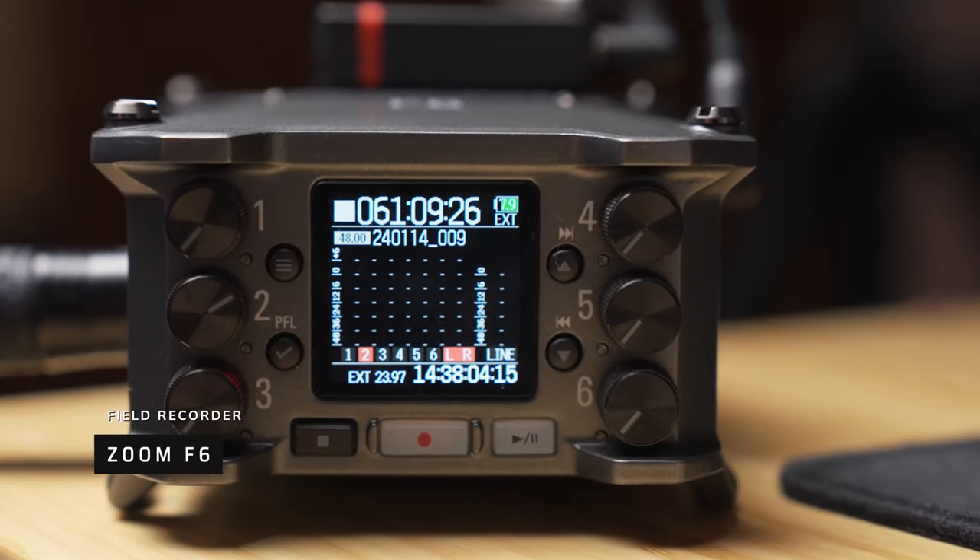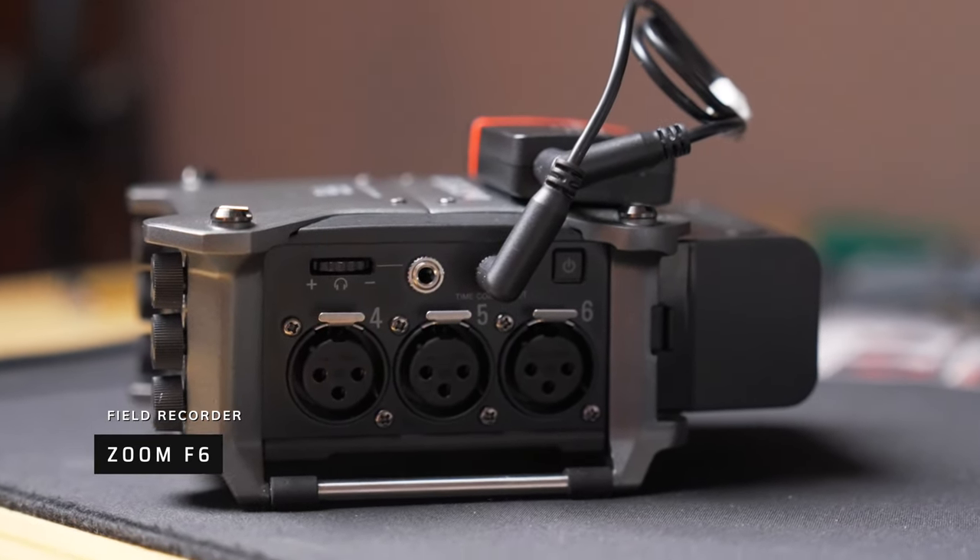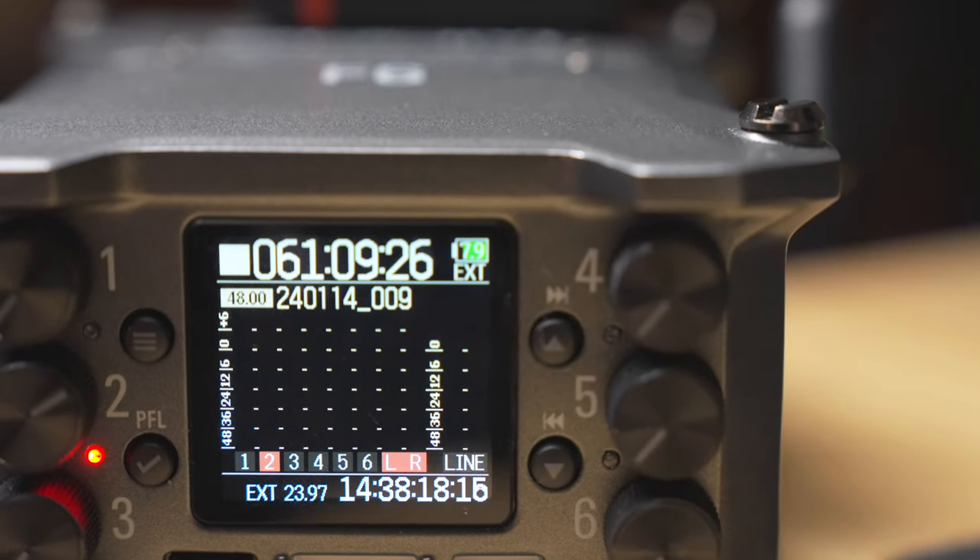Perhaps even more important than being seen is being heard. As a former radio producer, the Handy Recorder series from Zoom was a staple in my kit. Fast forward to this year, and I have a Zoom F6 field recorder that never leaves my bag. This little recorder is a mobile production powerhouse with the ability to record up to six microphones simultaneously, and it's perfectly happy both in the studio and in the field. If I had one criticism, it might be that the preamplifiers are a little bit sterile — but of course, you're listening to them right now, so you be the judge of that.